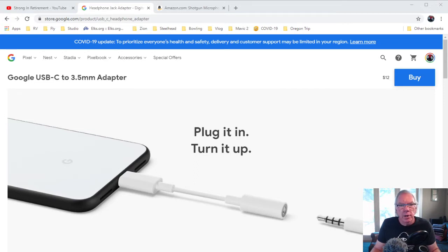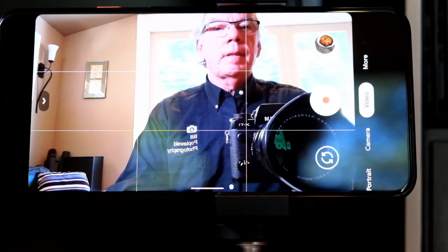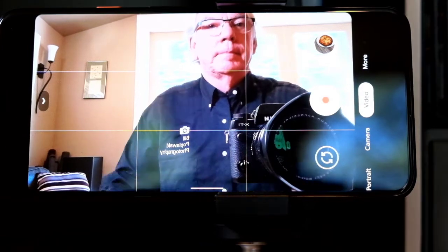This next short video that you're going to see is the settings that you need to change on your phone to enable the external microphone. After you view that, I'm going to share with you an important consideration that I'll cover in the closing. Here's a little clip — I'm going to walk you through the settings to get your external microphone going.